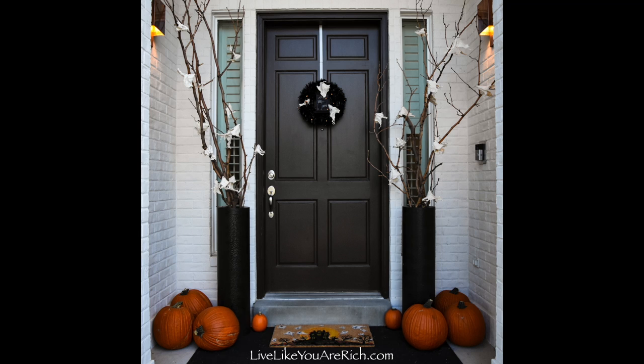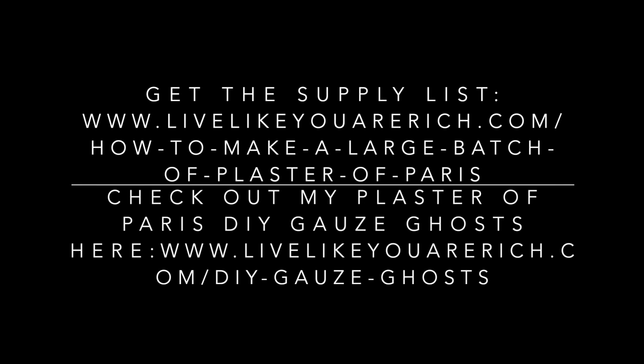To get the supply list, check out LiveLikeYouAreRich.com/how-to-make-a-large-batch-of-plaster-of-Paris. And to check out my plaster of Paris DIY ghosts, you can find them by searching LiveLikeYouAreRich.com for DIY gauze ghosts. Thanks!